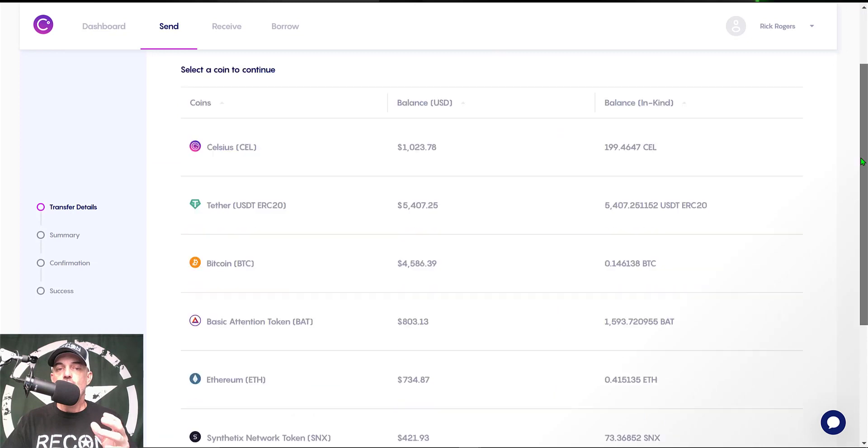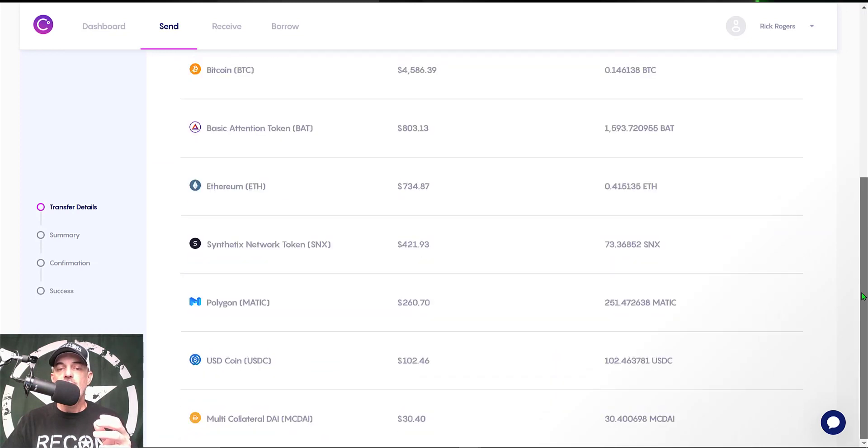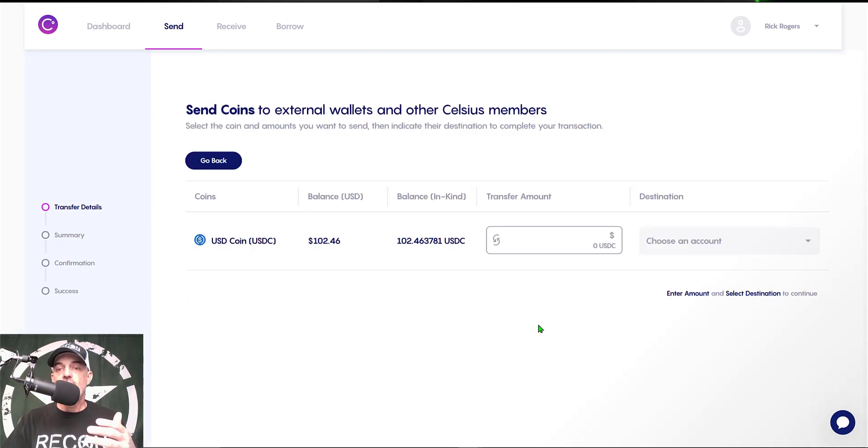Then I just need to scroll down to the coin that I actually want to send, and that's going to be the USD Coin or USDC. I just give that a click.